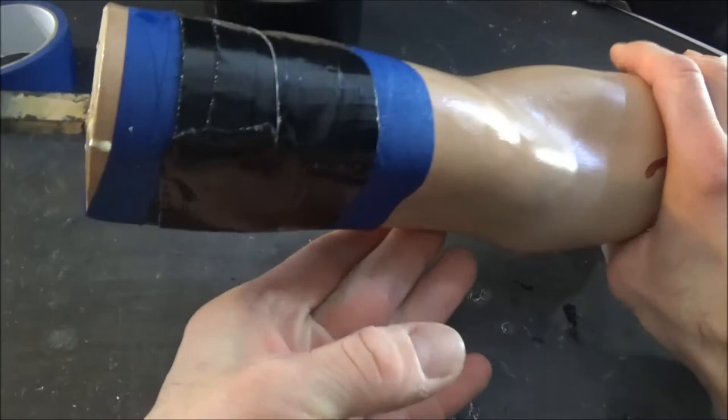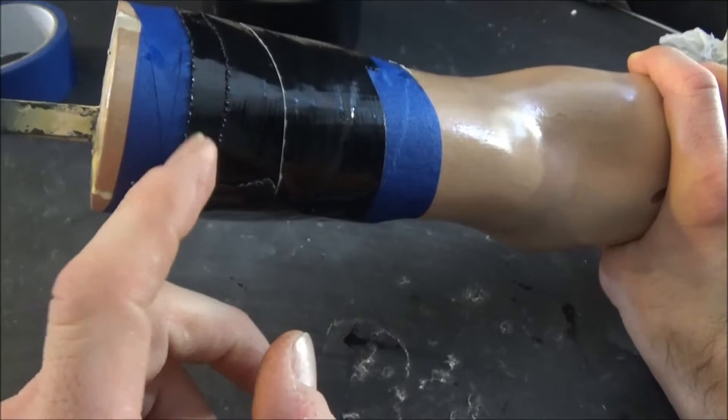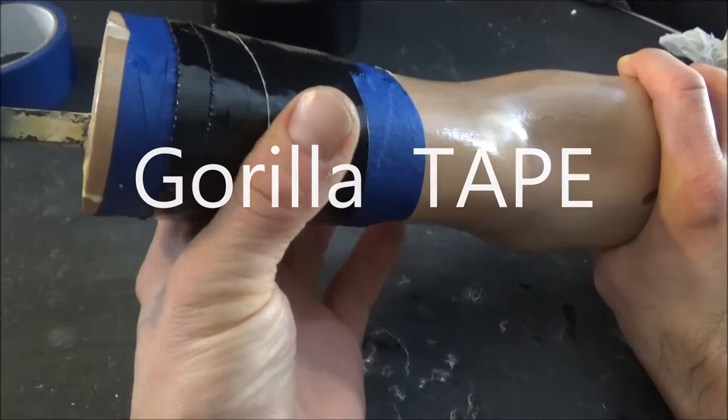That was a complete nightmare. As you can see the glue is starting to expand. Once I got it together I wrapped it in painters tape so it won't stick to the paint on the arm, then wrapped that with more gorilla tape to help keep it in place. The glue expands, and I don't want it to push out and cause more distortions.